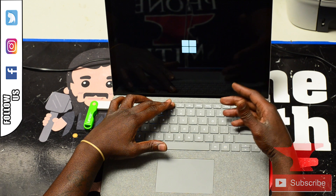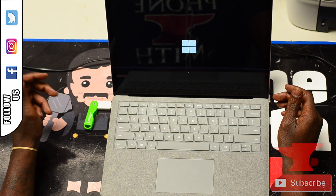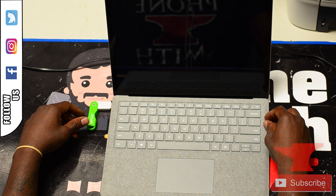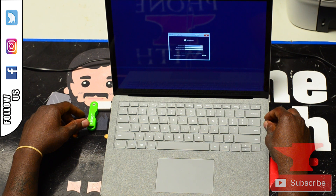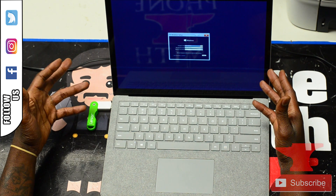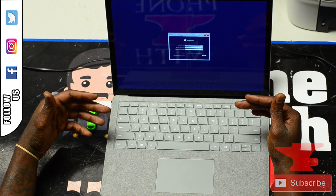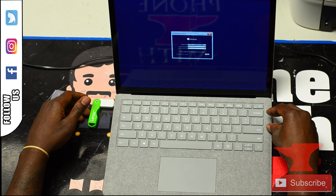This allows the laptop to boot from your flash drive. There you have it — you can just continue on with the setup and hit Next. Thank you for tuning in, and like and subscribe, thanks.